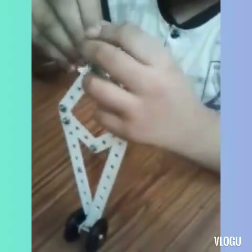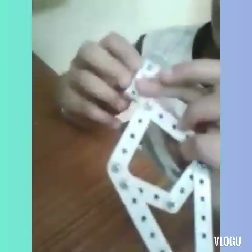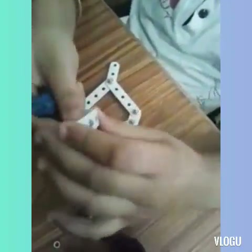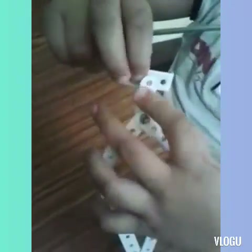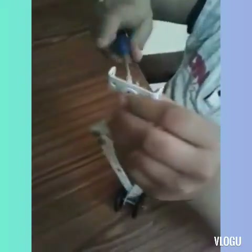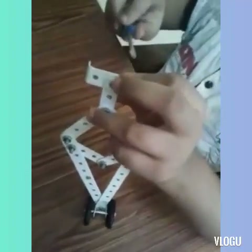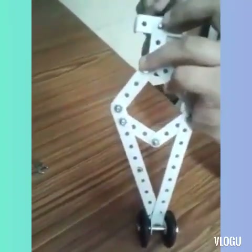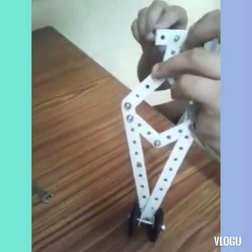We will put it like this. First, we will put it like this, then we will put it like this. Then we will secure it with the nut. Then we will put it like this, and like this, and like this.